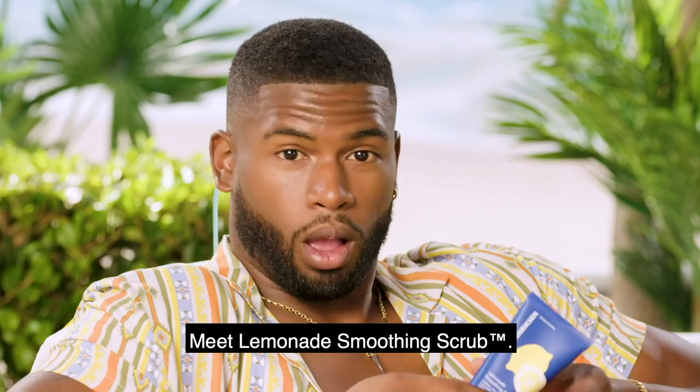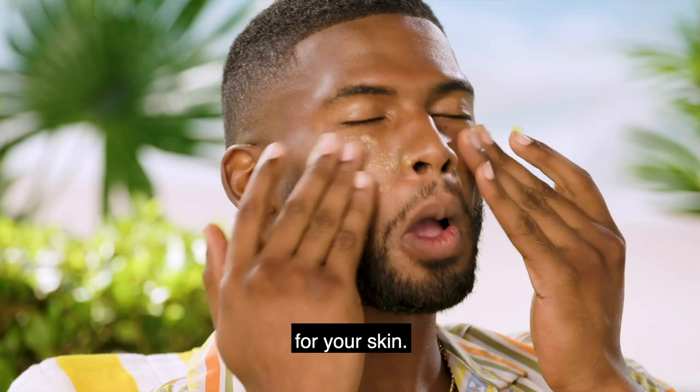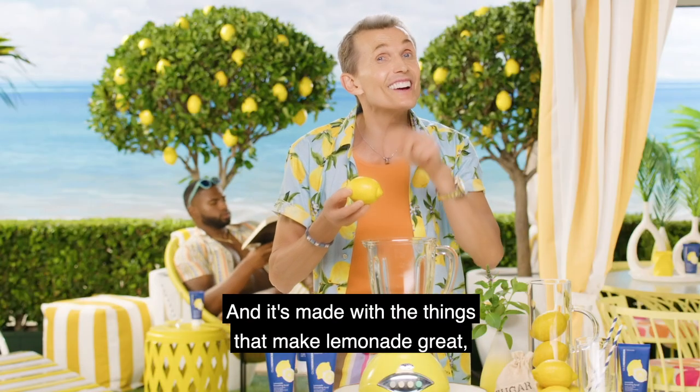Meet Lemonade Smoothing Scrub. It's like a cool, refreshing glass of lemonade slush for your skin. It instantly polishes and re-texturizes, and it's made with the things that make lemonade great.